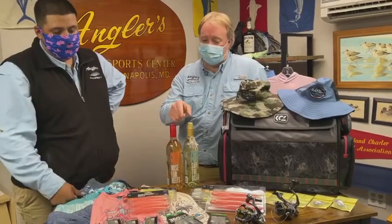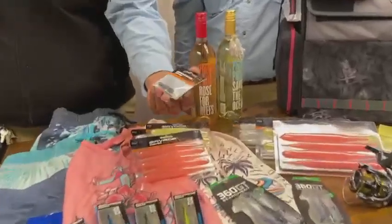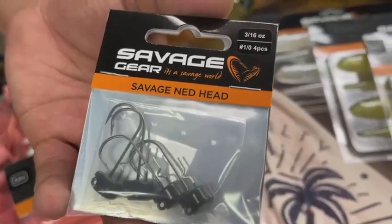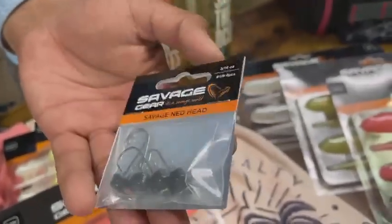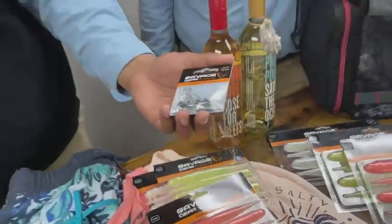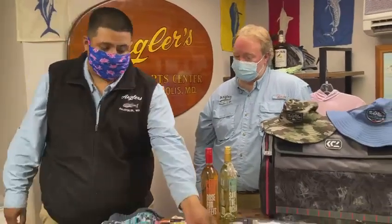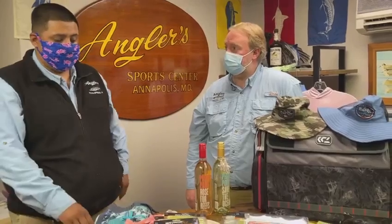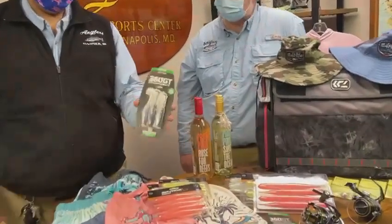We also have some Savage Gear ned head rigs. They're great for bass fishermen — load those up with a ned rig, or you can even do some worming. They kind of fall flat which is cool. Even for perch fishing right now, even the perch love them, especially with yellow colors this time of year.